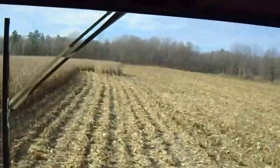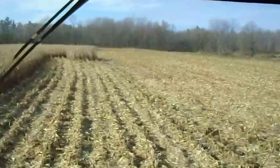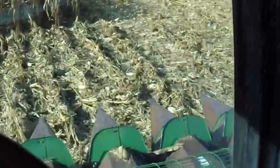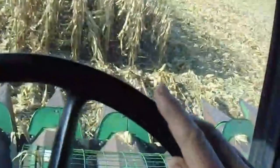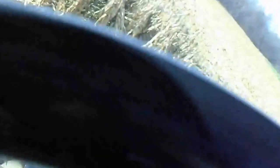So I get up here. My dad kind of left a spot here. I'm lining up — there's where I want to be, right there. I'm lined up in the rows.